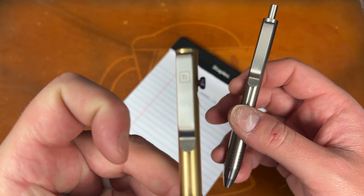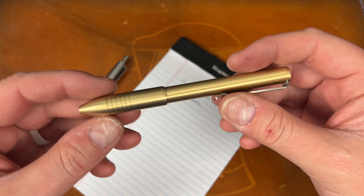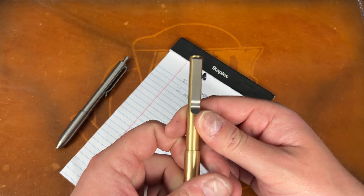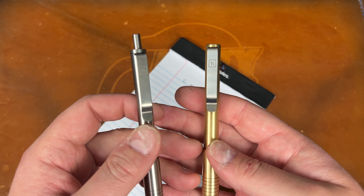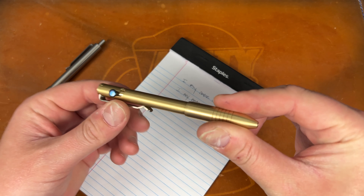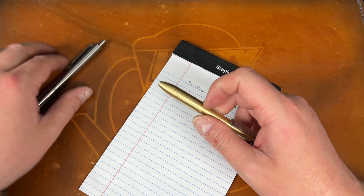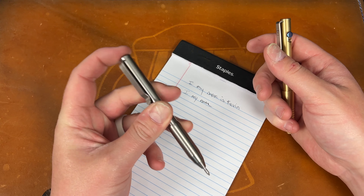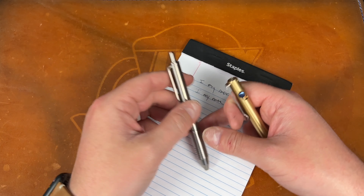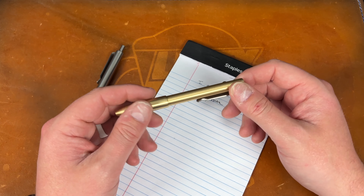Another minor negative on the clicky: it occasionally doesn't fire cleanly. This pen comes with a Timascus lever, which is a nice touch. You can remove the clip using a T8. I thought it was odd that it says 'TI' when only the clip is titanium — the barrel is brass. But I think that's just their branding.